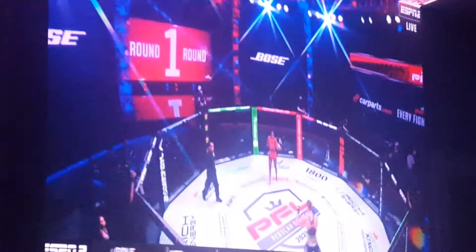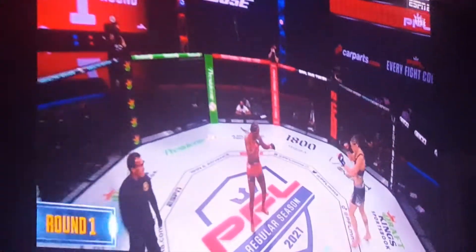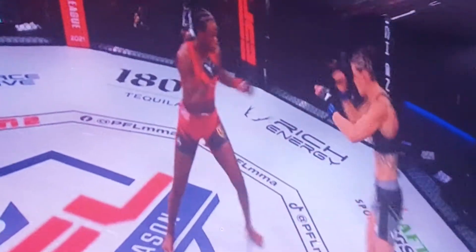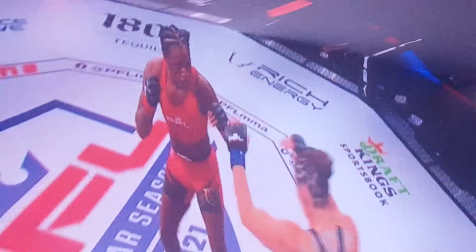Come down to matchups and this one. The co-fighter coming out of the orthodox stance. Shields slowly stepping forward as they're closing into striking range. Elkin tosses up that front kick for Shields to consider, with an inside leg kick. Elkin in that sort of Sagat Muay Thai stance.